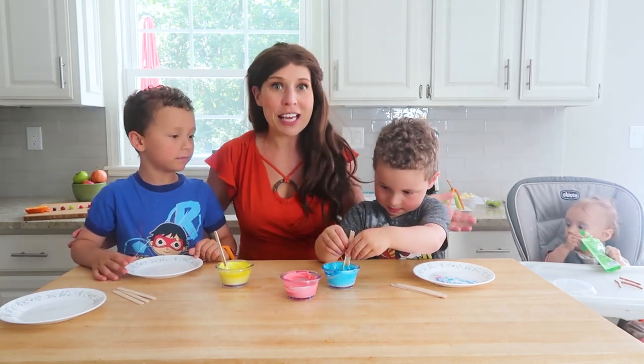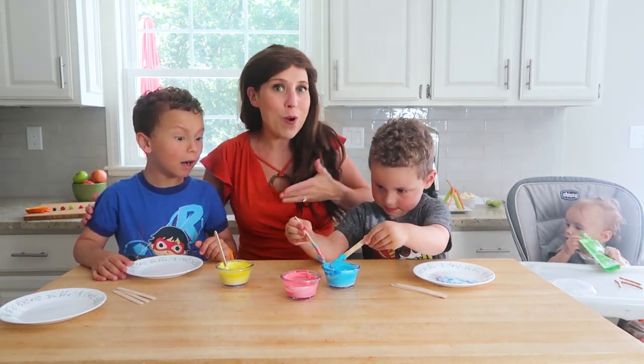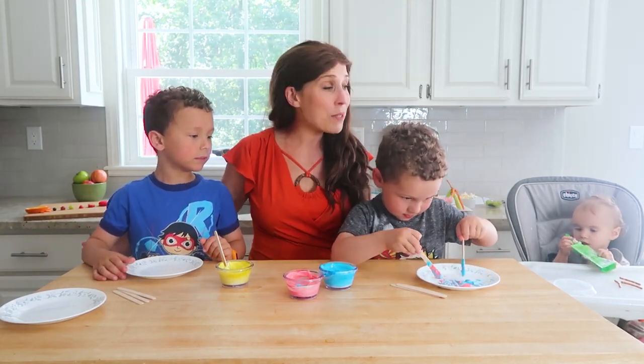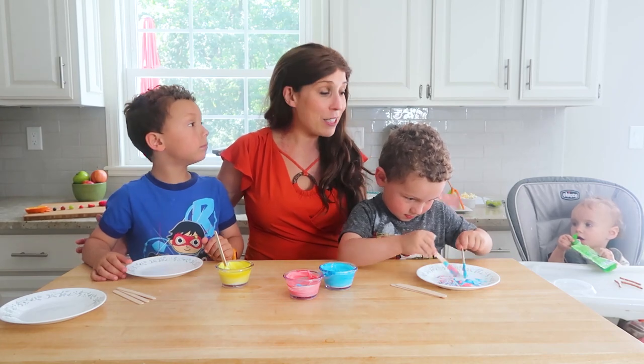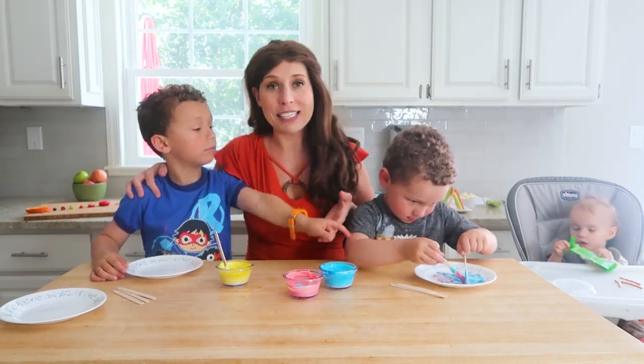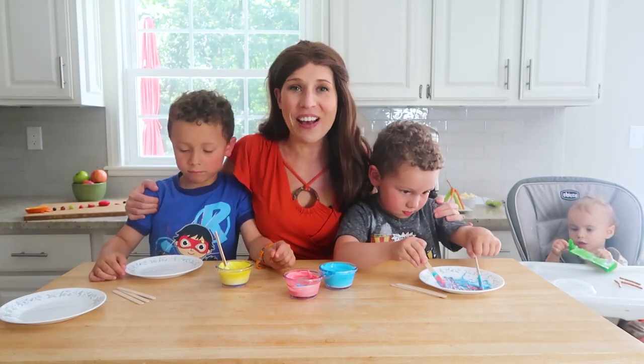Right now with virtual learning and everybody being home, we're trying to work from home and do school from home — it can be a little overwhelming. So it's all about multitasking, and that's what a snacktivity really is. It's doing something that kids want to do anyway, which is snacking.